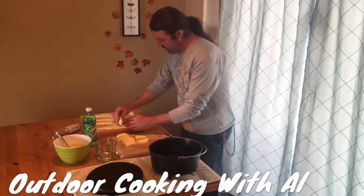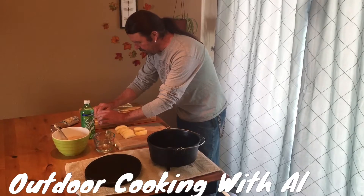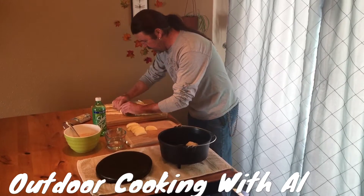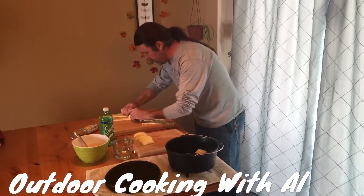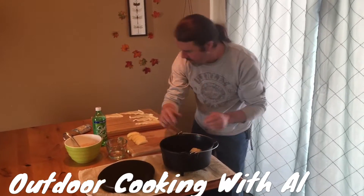What you want to do is get your apple piece and start with the large end of the dough, and just roll these up like so. I'm going to place these in the Dutch oven with space between them.